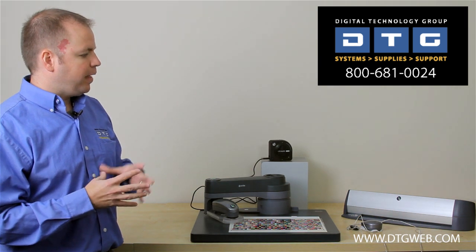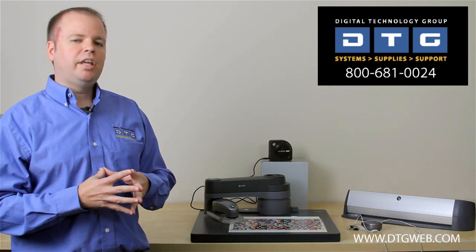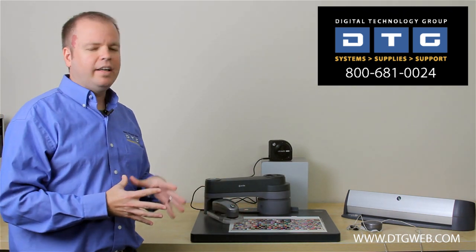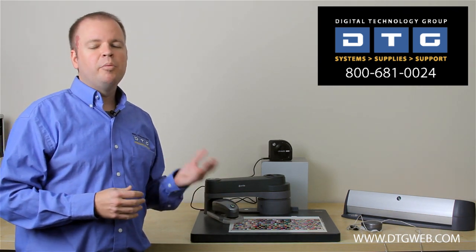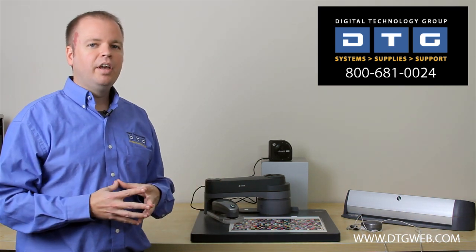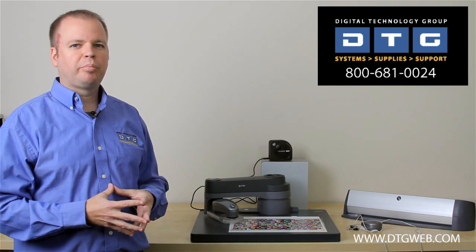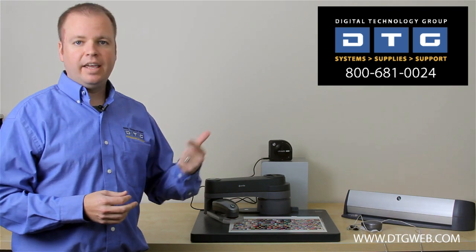One final piece that we sell — which is currently out on demo — is what's called the Barbieri spectrophotometer. The Barbieri is similar in looks to the I-O table, but is a very high-end solution that allows us to profile not only reflective media, but also backlit film, glass, acrylic, or transparent medias. The Barbieri LFP is about an $8,000 solution, but it allows us to create extremely accurate profiles for a very wide variety of devices, including reflective media, glass, and textiles.